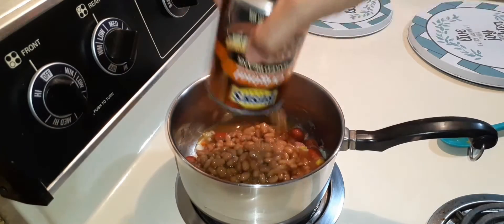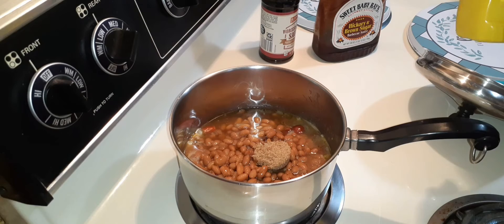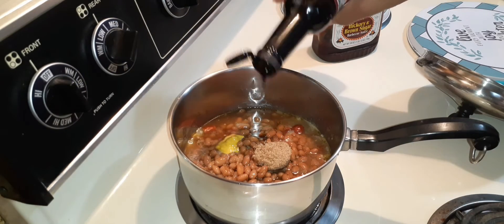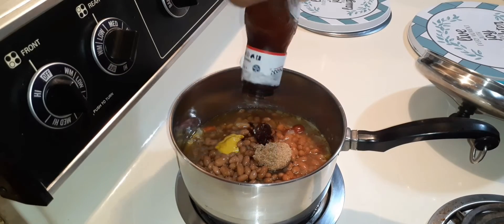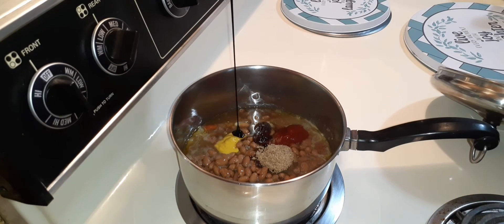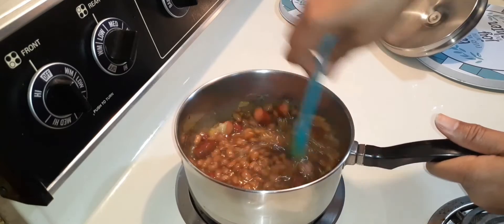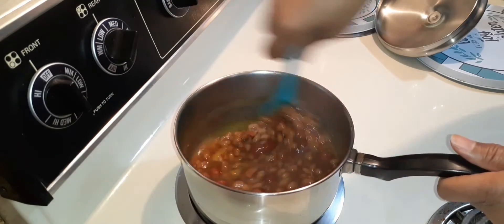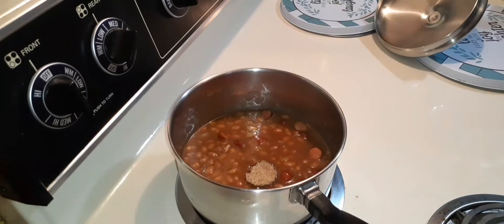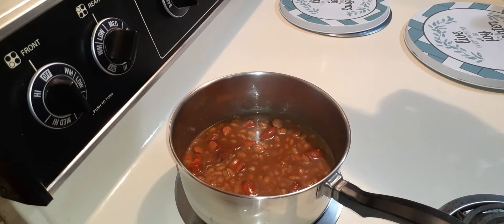Adding my beans. A tablespoon of brown sugar, a teaspoon of yellow mustard, half teaspoon of Worcestershire sauce, a teaspoon of barbecue sauce, a teaspoon of ketchup, and half teaspoon of molasses. Now give it a stir. Mmm, this smells good, fam. Southern style baked beans — going to let this cook and simmer. Add another tablespoon of brown sugar. You can choose to make this spicy by adding some cayenne pepper or crushed red pepper, but I am not.